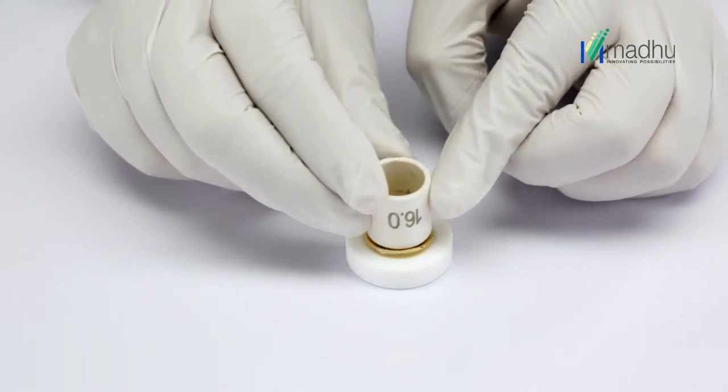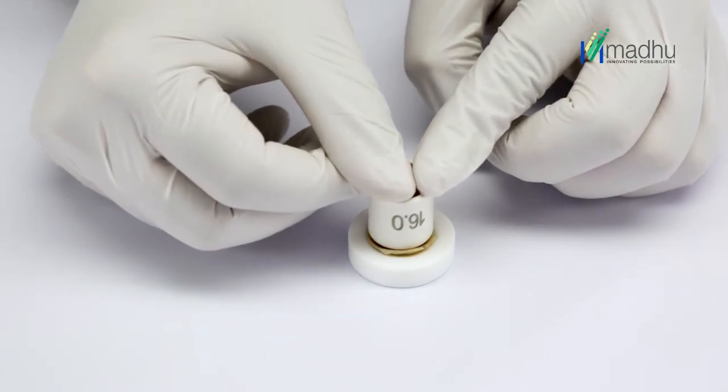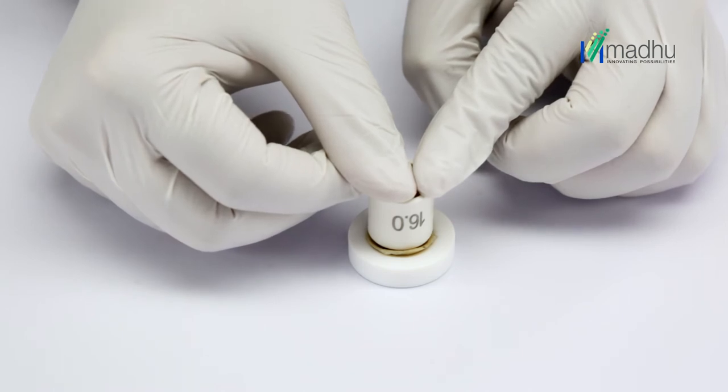Place fingers or thumb directly over the trephine blade shell base and press down firmly. The donor corneal or corneoscleral button of desired diameter is now ready for use.